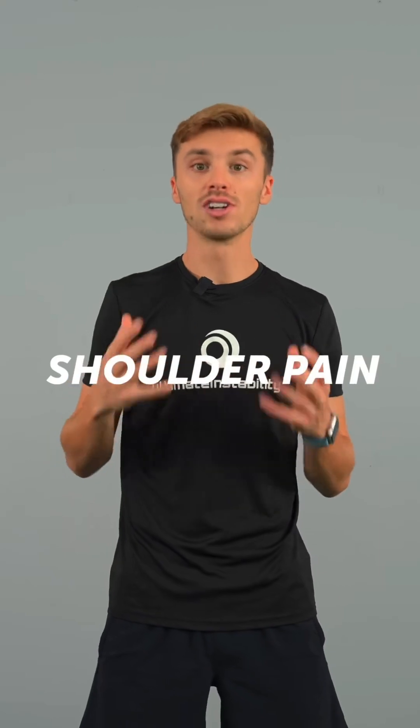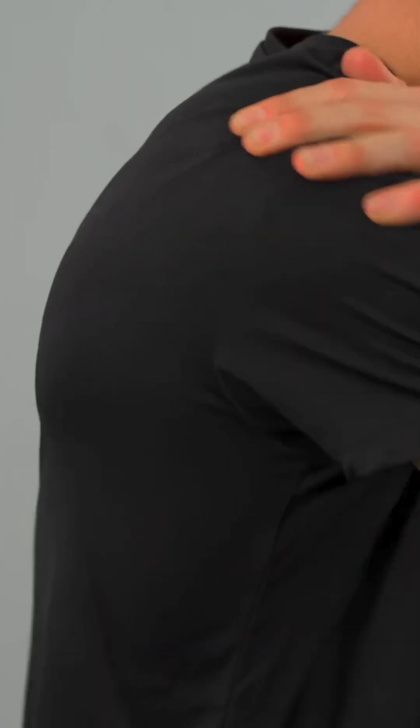Shoulder pain and shoulder injury is really common among overhead athletes. Why does it occur and how can we prevent it?